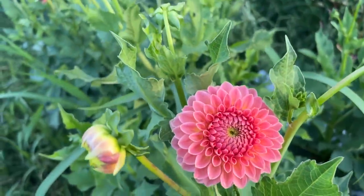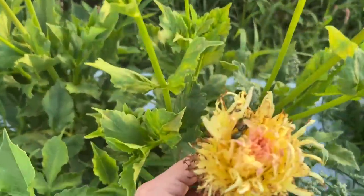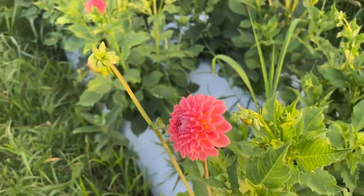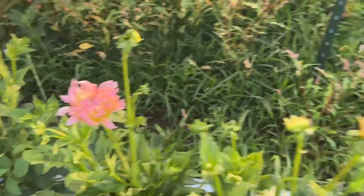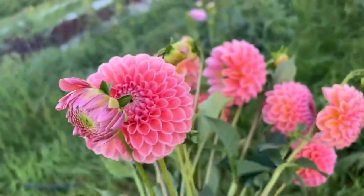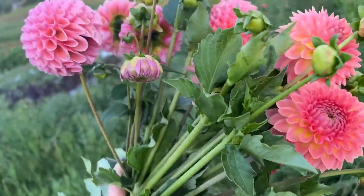I'll harvest this one. A lot of people will wait, but — I've got Japanese beetle damage. They are finding them. I'm just letting them feast on those ones; they're not touching these ones. So I'm going to let them destroy the Apricot Star — as long as they don't touch my babies, we're good. I've got a combination of Linda's Baby and Hill Crest. I'm going to put this in a bucket because I can't hold any more in my hand.